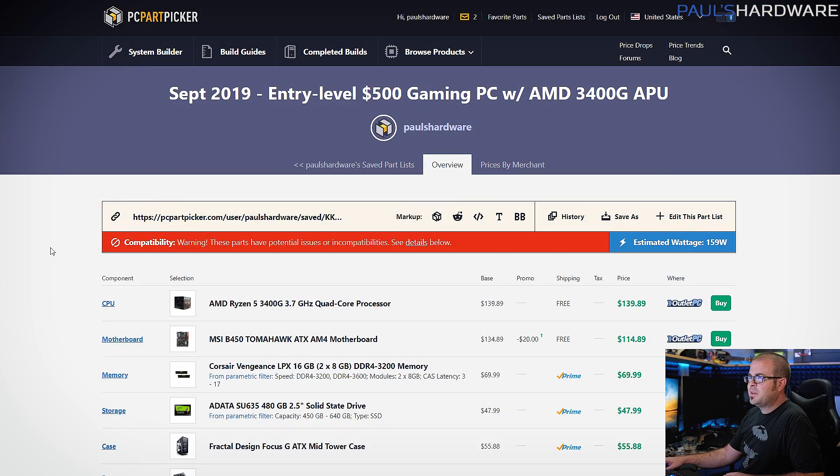Here's my second build for this month — an entry-level $500 gaming PC. I wanted to use one of the AMD APUs, which means it's got a CPU with graphics built in, so you don't need to pay for a graphics card. The graphics built into these AMD 3000 series APUs are Vega-based, and they're actually pretty nice.